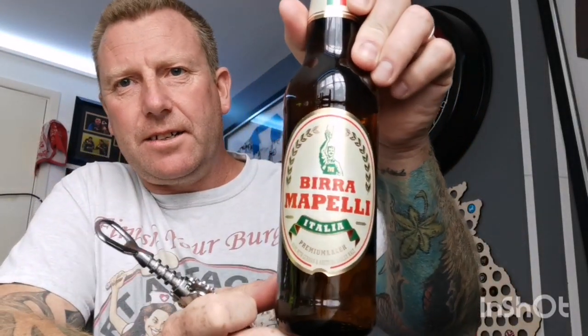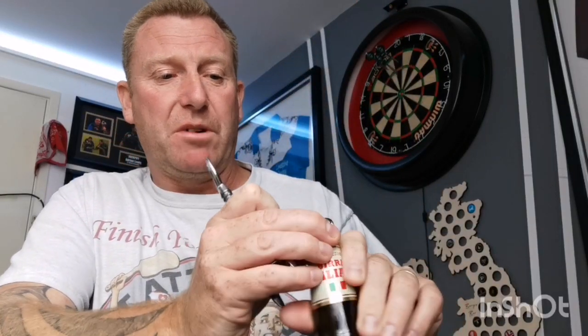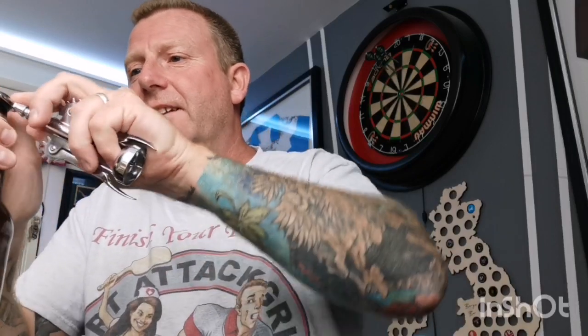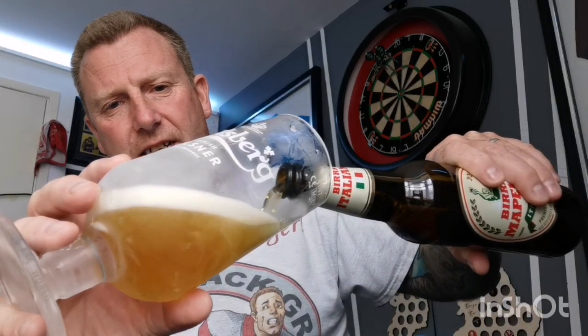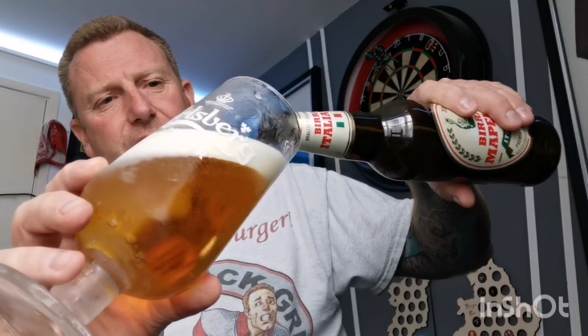That's the Moretti sorted. Getting the Mapelli out now - I don't like that label, it just looks like a cheap tacky version of the Moretti. Hops and leaves on the bottle cap aren't offensive but I'm not impressed with the label. Unfortunately I've only got two Moretti glasses. That smells a bit skunky - I'm not convinced that chilling the glasses helps to be honest.